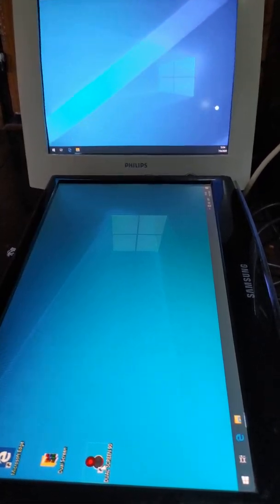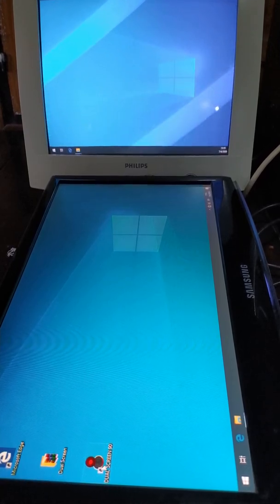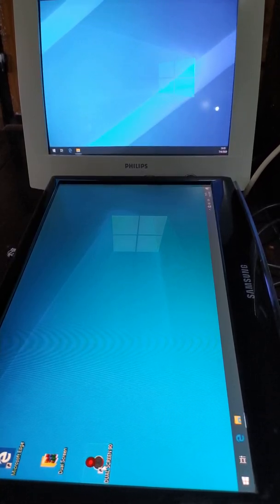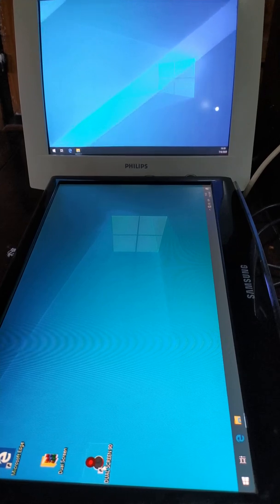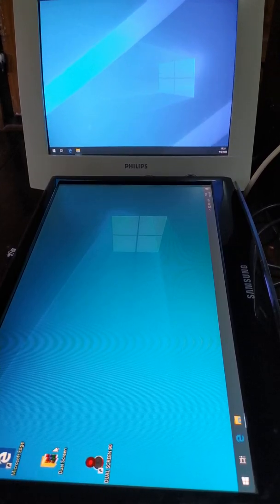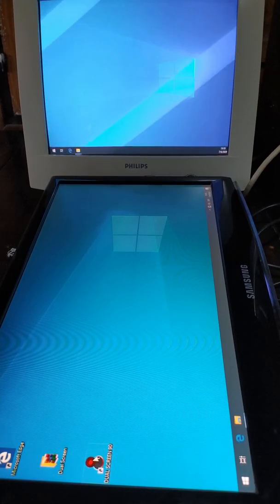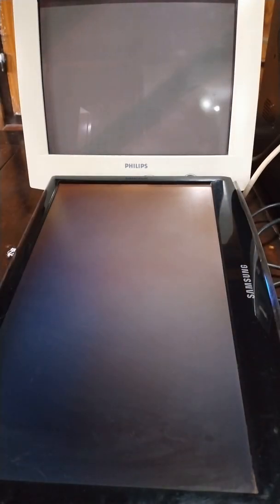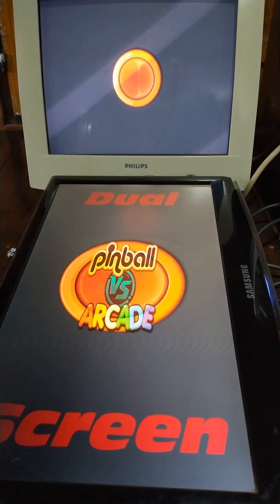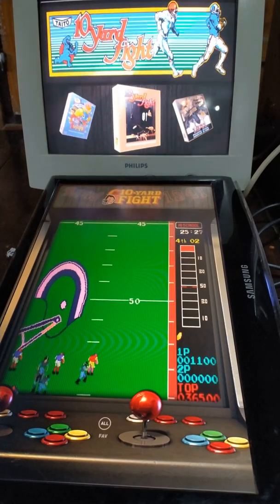Hey guys, this is Cyr Lairbag from Archcades. This time I have here the finished build of Pinball vs Arcade mod for dual screen. Here we have it. It's finished, it's dried, and I hope everyone likes it.